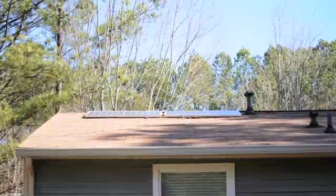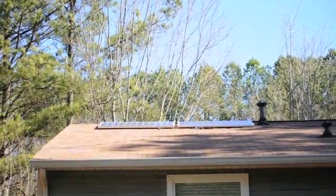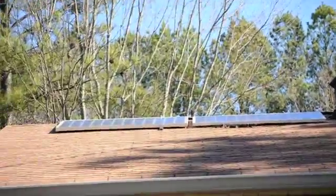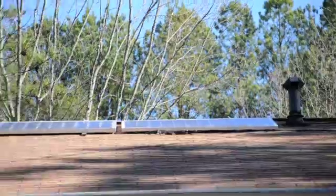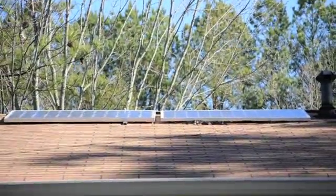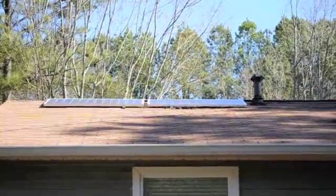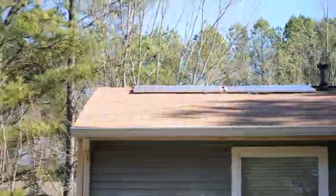Hello everyone, this is a video of my solar panel setup — a lot of people have been asking me about it, so I thought I'd make a video. I've got two panels: the one on the left is 185 watts, a Trina Solar, and the one on the right is a 180-watt Missouri Wind and Solar panel. They're hooked up in parallel. It's about 11 o'clock on January 30th — take a look, they're getting a little bit of sun right now.